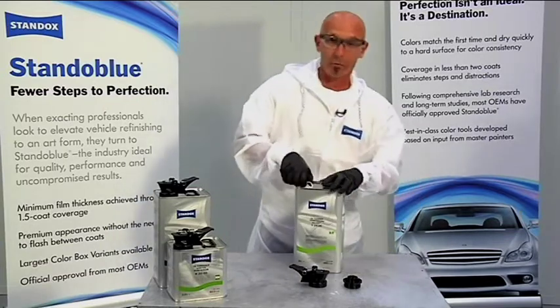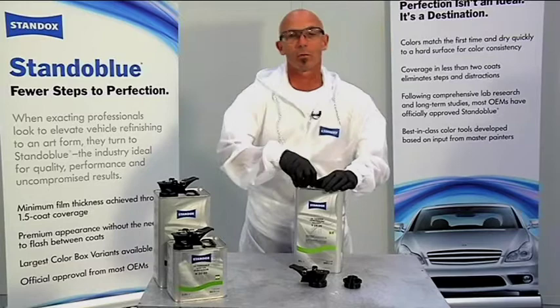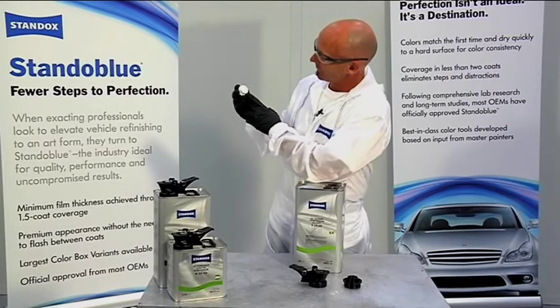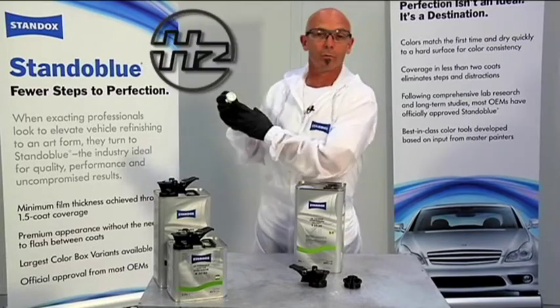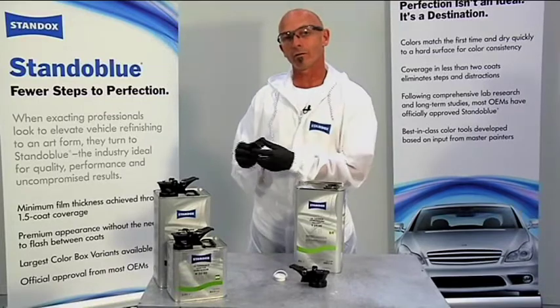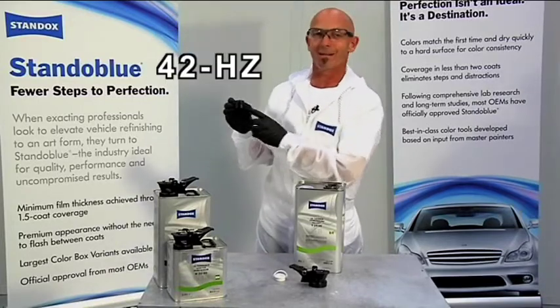First thing to do with the spout down is to remove the cap. You'll notice on the underside there's a set of numbers and symbols. In this case the symbol is a circle with an HZ. By referring to your TDS sheet, it's going to point us in the direction of the 42 HZ adapter.